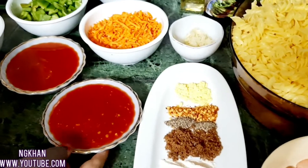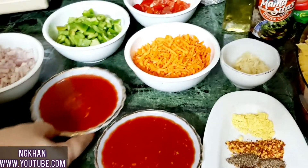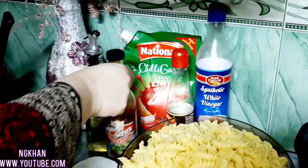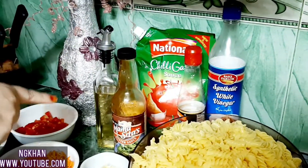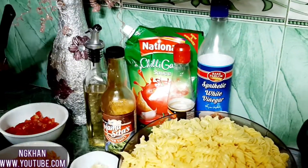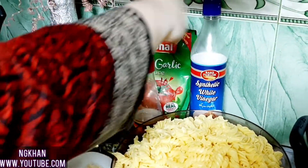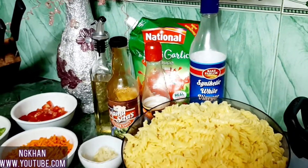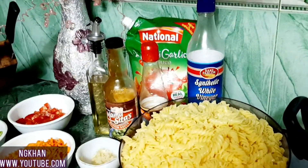I have chopped tomatoes. I will use half a cup chili garlic sauce and half a cup tomato ketchup, 1 tablespoon oyster sauce, 1 tablespoon soy sauce, and 1 tablespoon vinegar. We will also use oil for cooking.